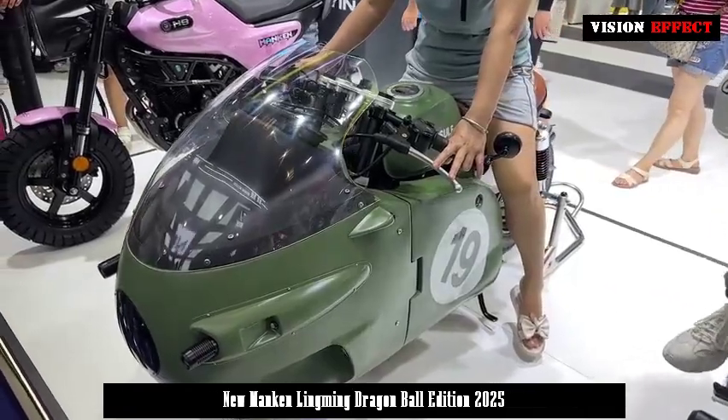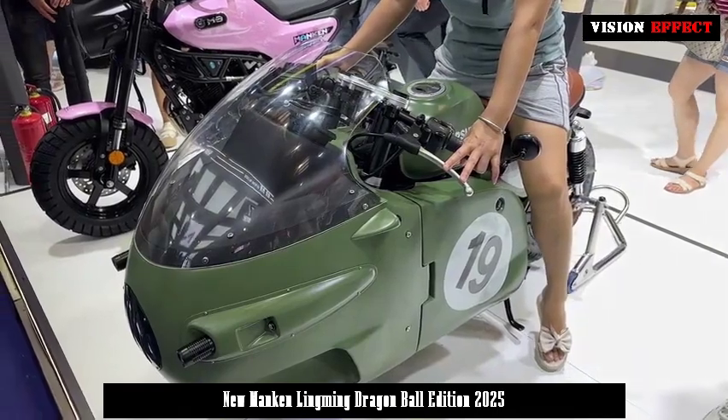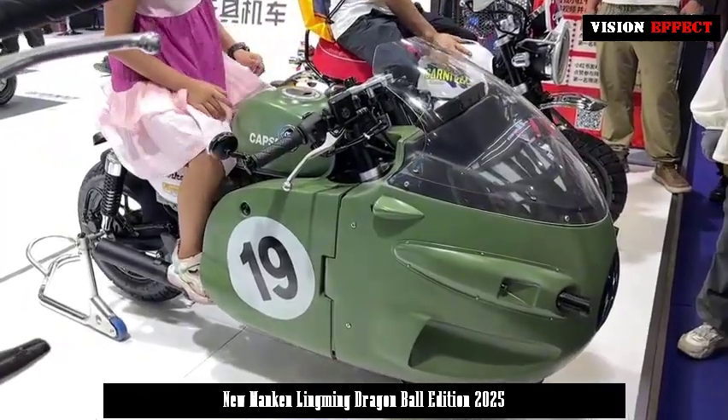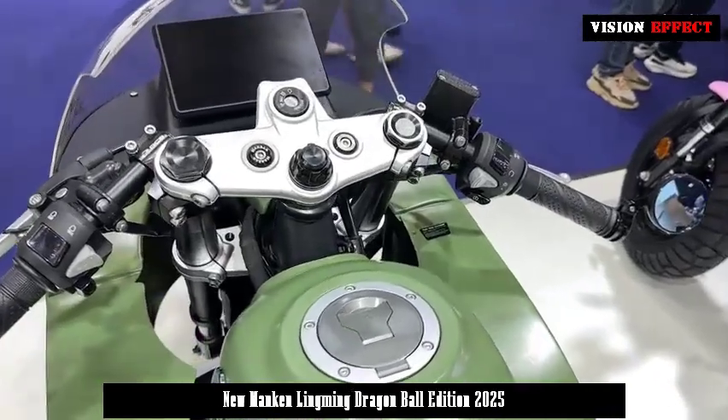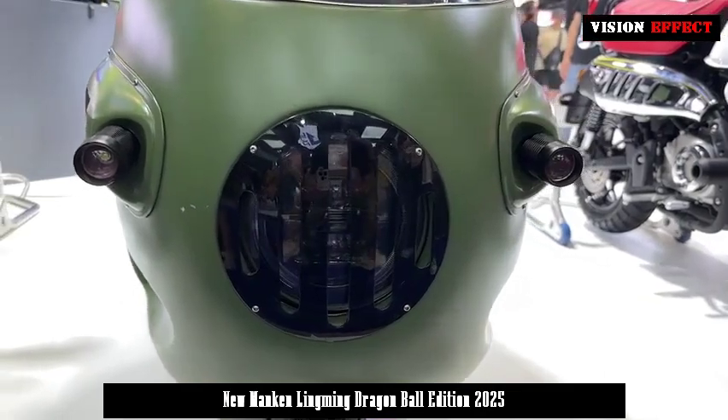The motorcycle from the Dragon Ball comics was brought to life by a local motorcycle company called Manken Motorcycles at the Motorcycle Expo held on September 13. This little motorcycle called Lingming Dragon Ball Edition was actually introduced at Manken Motorcycles' M9 launch conference in May this year.